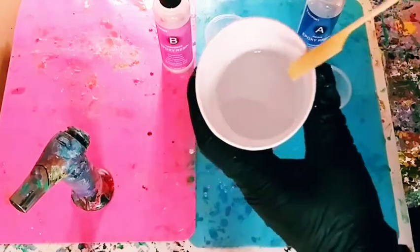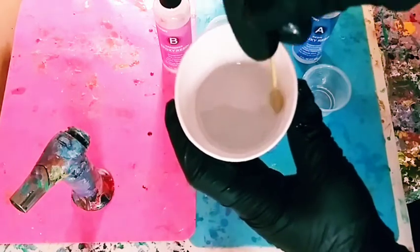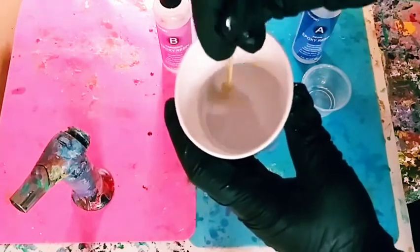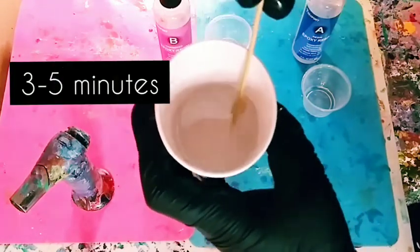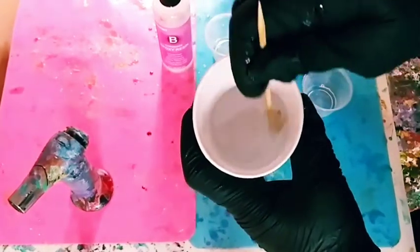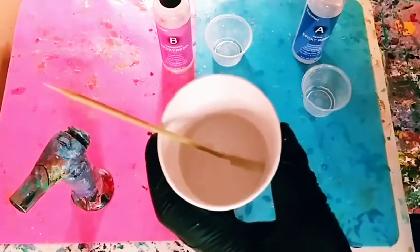Now very important: when you stir, you'll see it's cloudy at first — that's normal. Stir very slowly. Scrape the bottom and the sides slowly; you don't want to create more air bubbles. Keep stirring for three to five minutes straight until the resin is as clear as possible. It is very normal for it to be cloudy at first and then become clear.